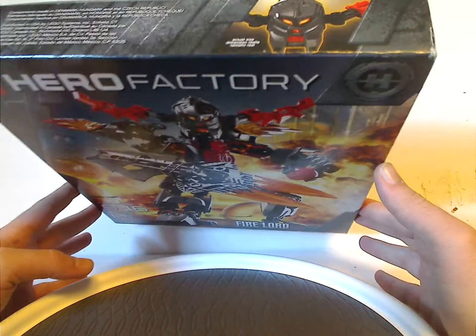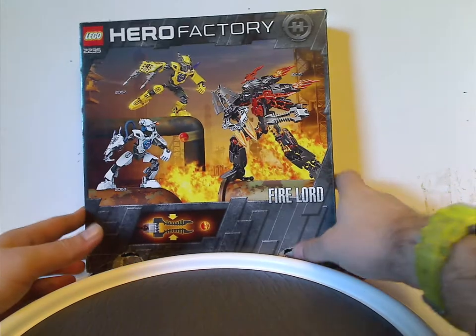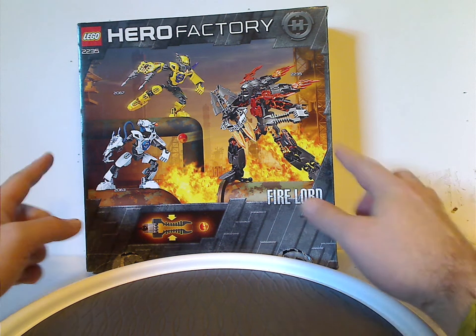At the top part of the box is the actual size of the head. And then on the back you see him against Stormer and Evo 2.0, with the same exact background of course.